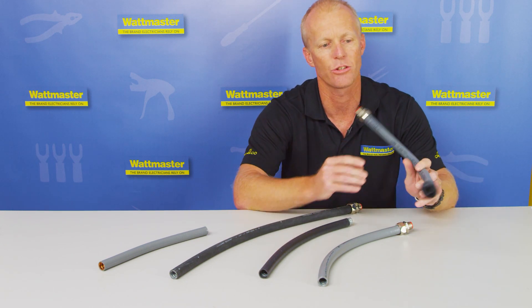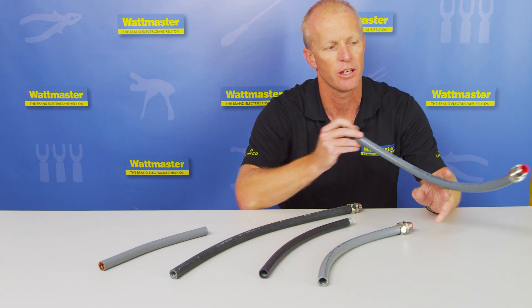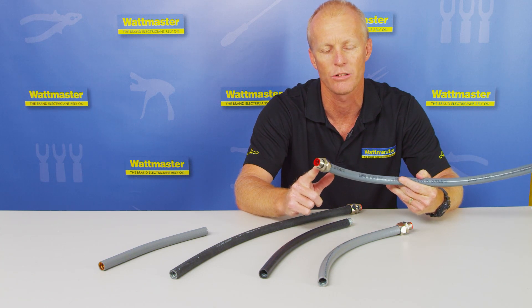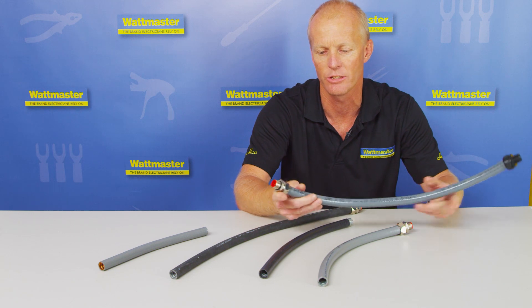Fittings that fit this conduit — we have them in plastic in 90 degree and straights, and we also have them in the original metal nickel-plated brass in straight, 45s and 90s.